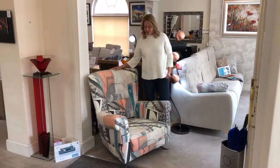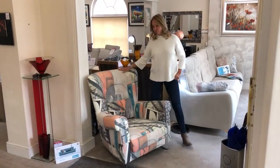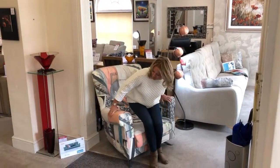This is the Nina armchair from Fama. We have it here in the Gata fabric, which is based on a print, but as usual with Fama, you can have it in hundreds of different fabrics.